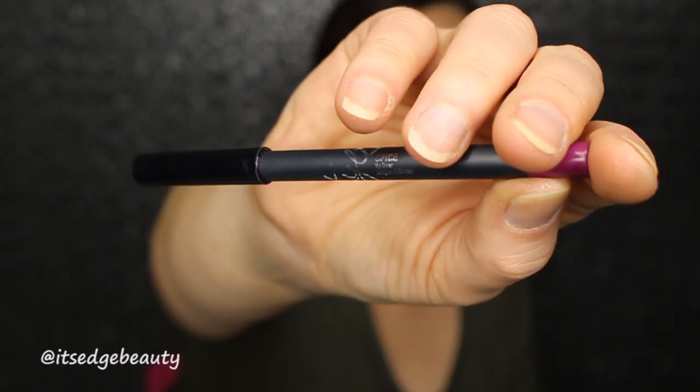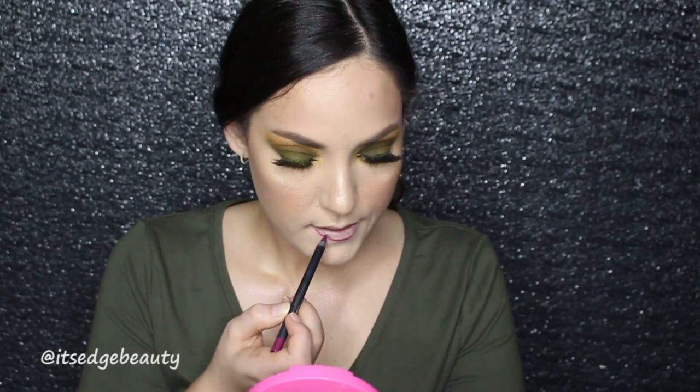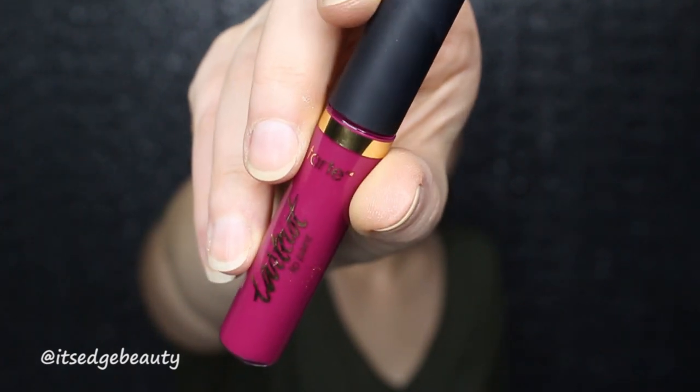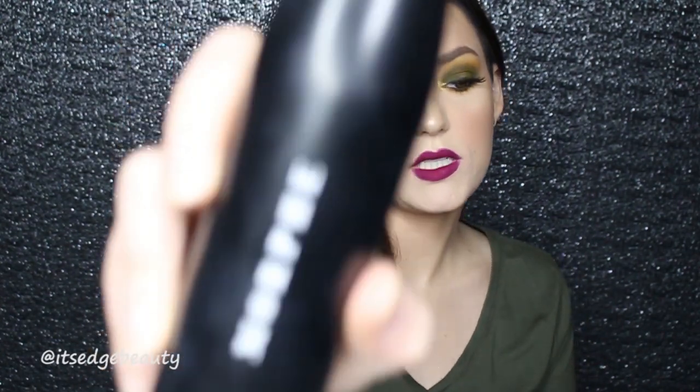Now we're going to move on to lips. I really want to do a dark lip — I'm doing it! To line my lips I'm using the Kylie Jenner lip pencil in Spice and I'm going to line my lips with that. Then I'm taking the Tarte Tarteist Lip Paint in the shade Fly. I'm going to set my face with the Morphe Continuous Setting Mist.